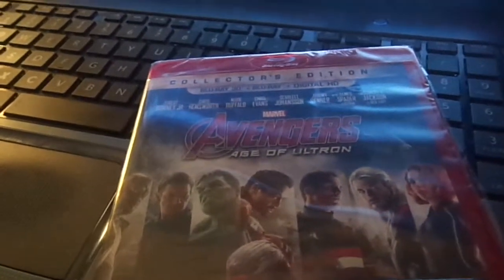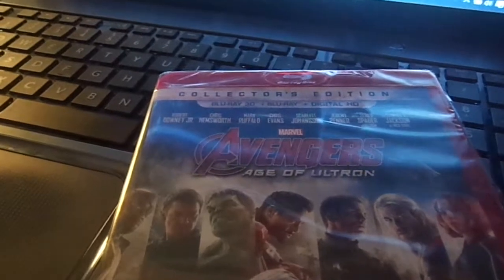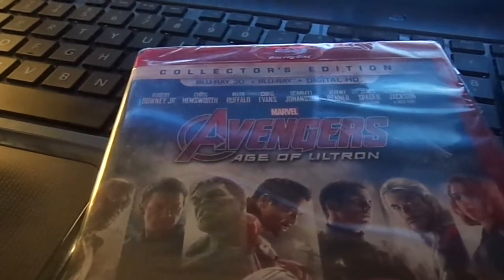Hey, this is my first unboxing of Avengers Age of Ultron Collector Edition on Blu-ray. Let's open it up.